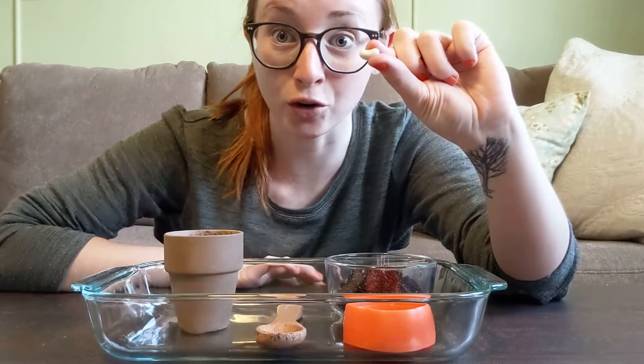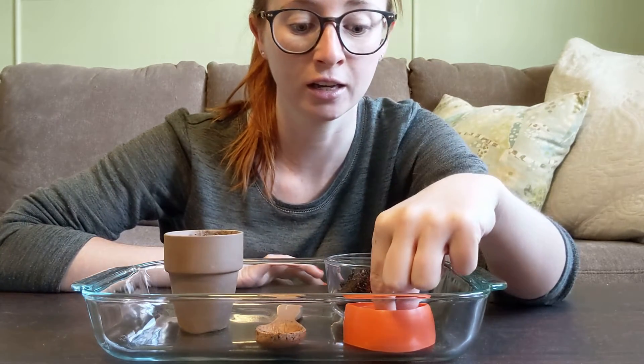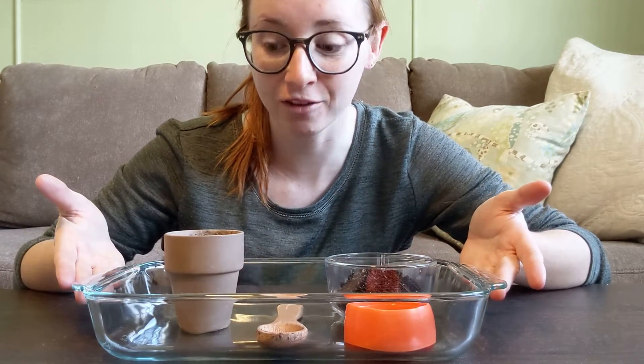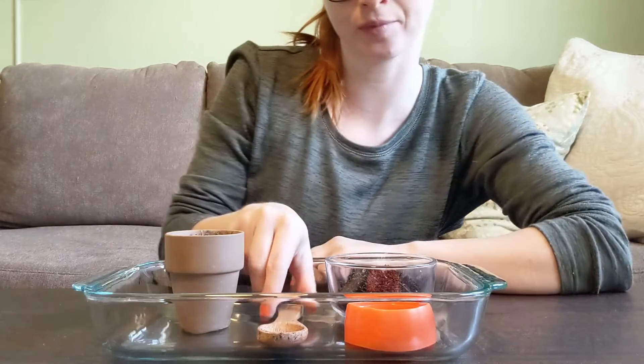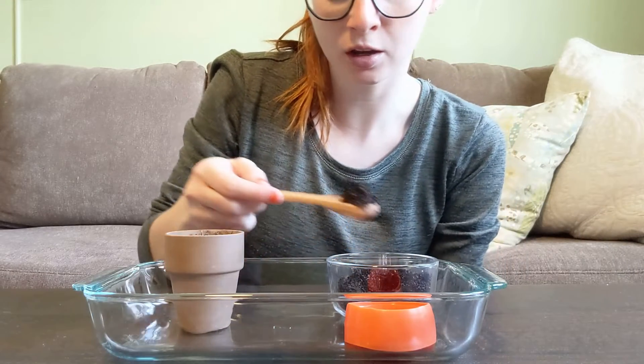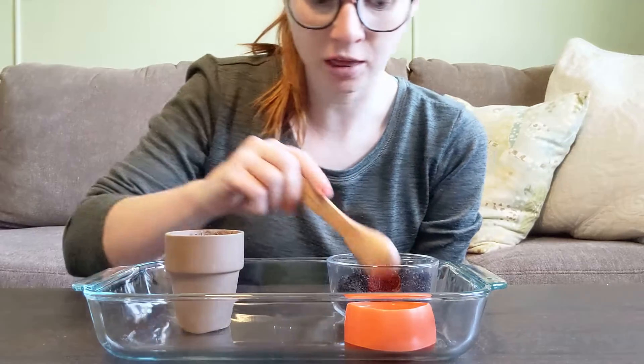Today I'm going to use a green bean seed and let's see how we use our own practical life planting a seed job. I'm going to start by scooping some soil and putting it in the pot.